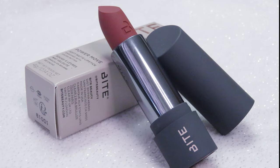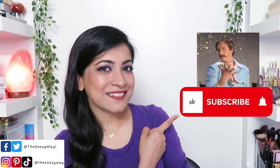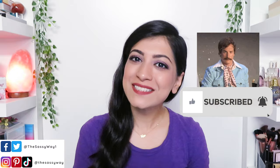Let's make a power move together with Bite Beauty's new hydrating soft matte lipstick. Hi, my name is Muniza and I make beauty related videos just like this one. So if this is your first time on my channel, consider subscribing to be a part of the Sass Fam.